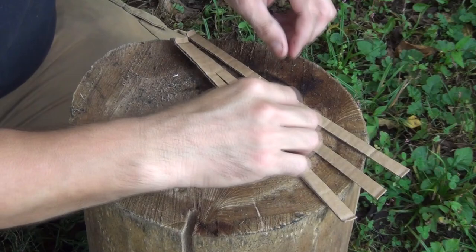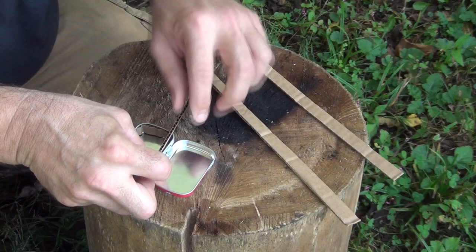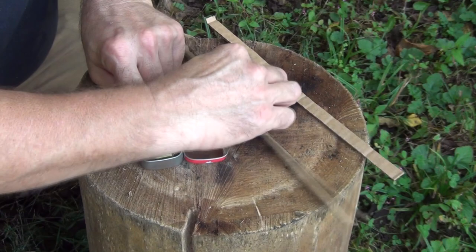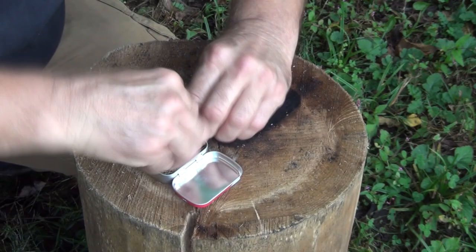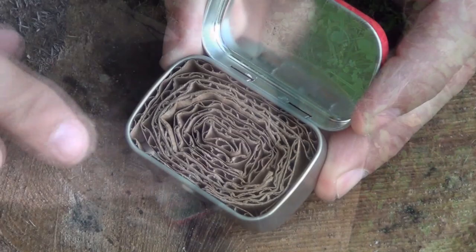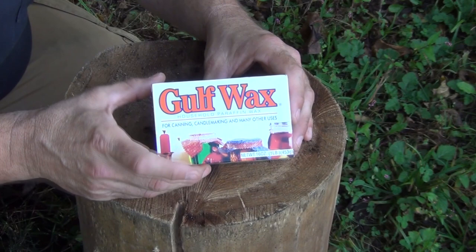We're going to open up the little box and start with one of our pieces of cardboard. It's pretty easy — you just want to go all the way around the inside, trying to keep it as tight as you can. Once you get the first one done, take your second piece, start where that one ended, and continue the process. And there you have it — that's what it looks like when it's all put in there, and yes, it does close just right.